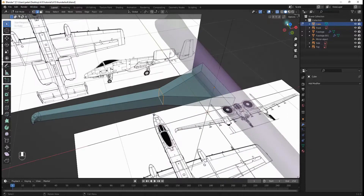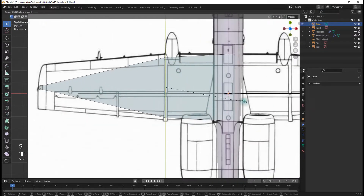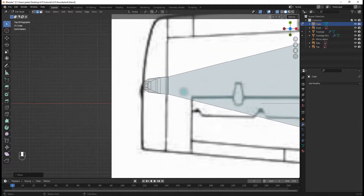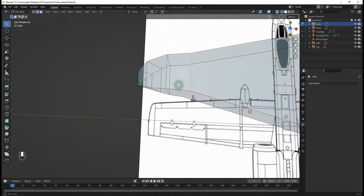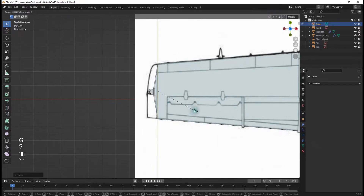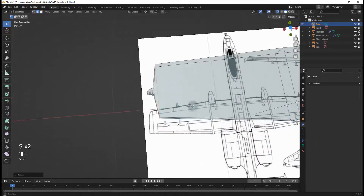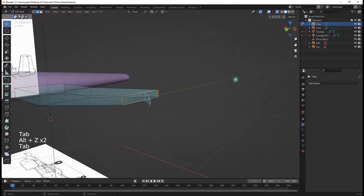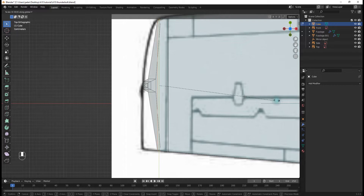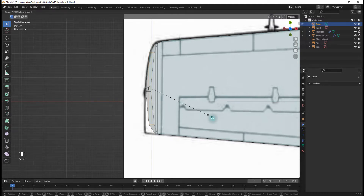I'll select these and hit S, Y to scale them up like this. Now this is the tricky part. We're going to select this one right here, hit S, Y and scale it up — that's the easy part. Then we'll move it over here and get it to look good. We need to edit all the other ones too, so we'll select each one and hit S, Y to scale them up, using G, Y to move them back into position as needed.